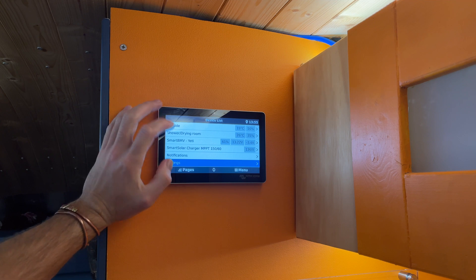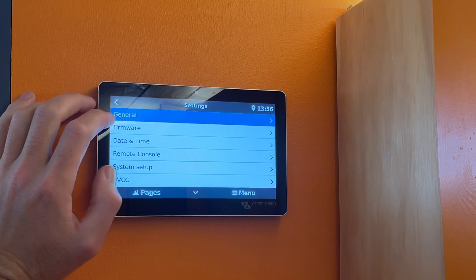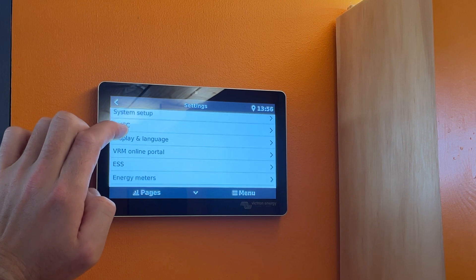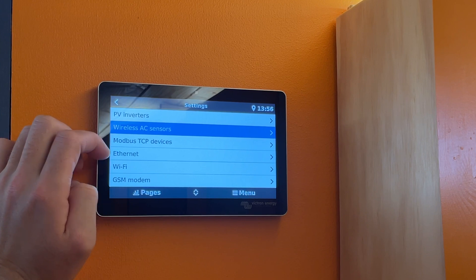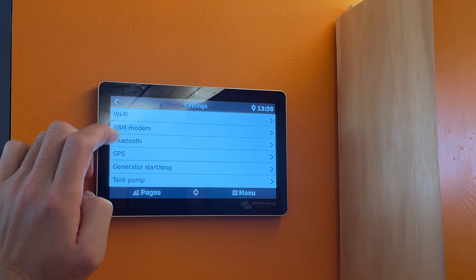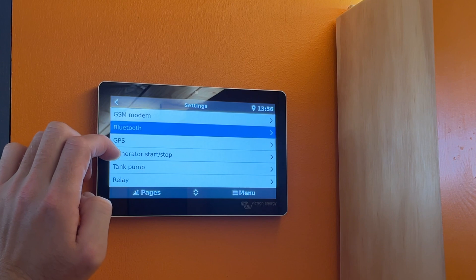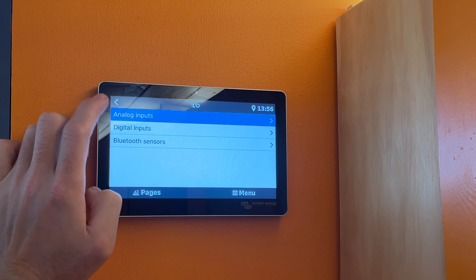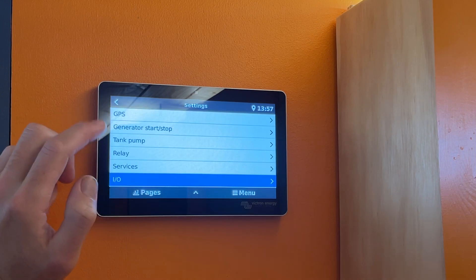In the settings for this unit there is so much you can do — far more than just what you may want to use in a van. All your normal things like firmware, remote control, system language, the online portal, and how it's connected to the internet — whether by ethernet, wi-fi, Bluetooth, GPS, generator start and stop, tank pumps, relays, services, IO from tank sensors and temperature sensors, digital inputs, Bluetooth sensors, and more. It's worth noting that whilst you can access your units like your solar controller, you can't change the device's charge settings from here — you still need the Victron Connect app for that. This is more about reading information from your devices.